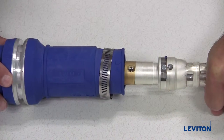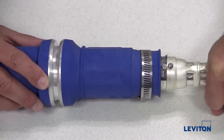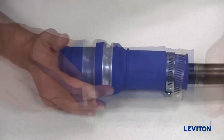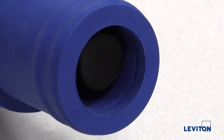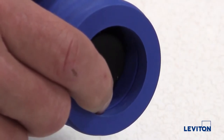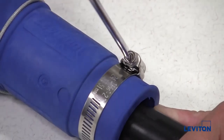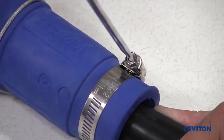Push the contact straight into the sleeve until the retainer ring locks into the metal ring inside the insulator sleeve. Look at the front end of the insulator sleeve to verify the face of the contact is aligned with the groove or insertion ring. Tighten the clamp so that the insulator sleeve firmly grasps the cable.